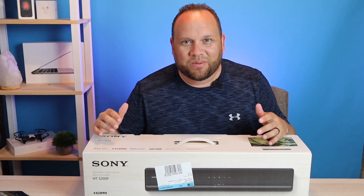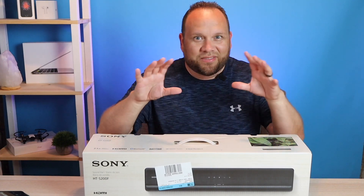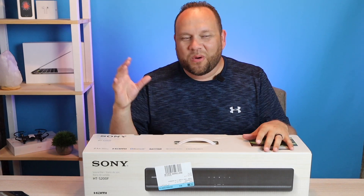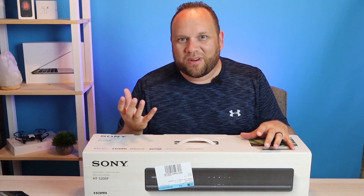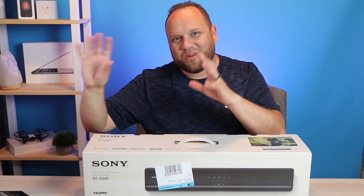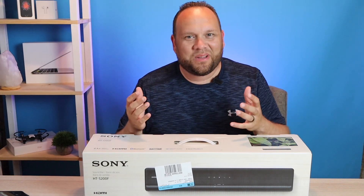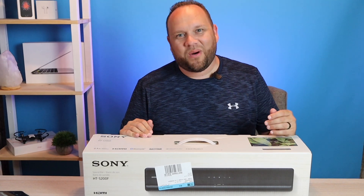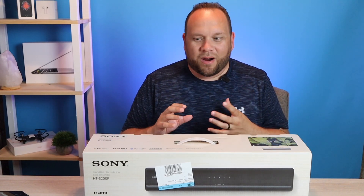I apologize if the sound isn't that great right now — this is my first video recording in this space. I've got a dog in the background panting and somebody mowing the lawn outside, but hopefully we can get through this and you guys can learn something about this soundbar.